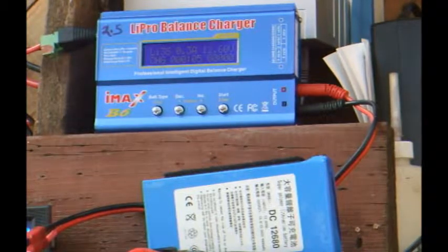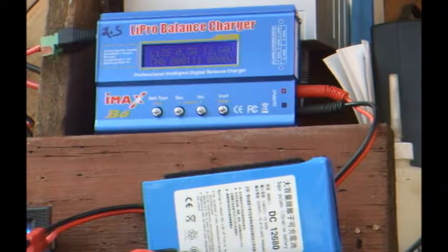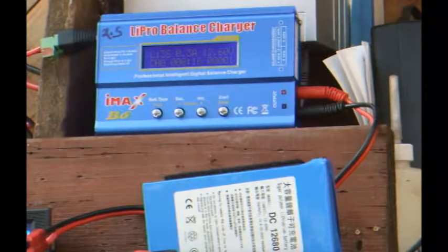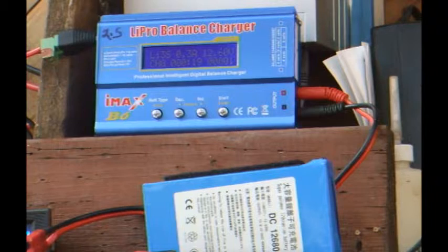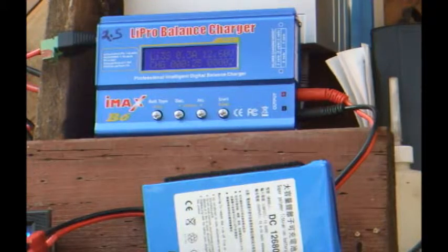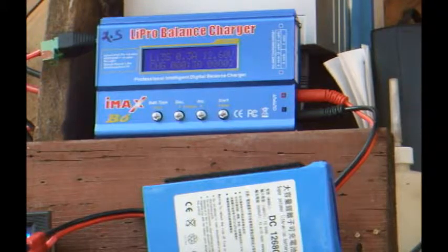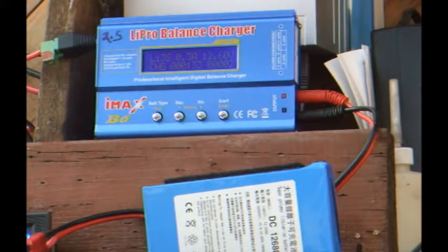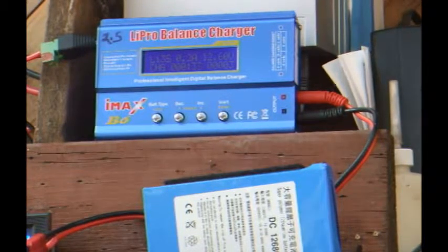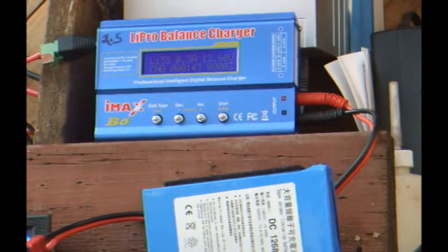I've run a few charge-discharge cycles and get about 1,800 milliamp hours capacity. That seems to be climbing about 50 milliamp hours with each cycle. From my tests and online research, I suspect the manufacturers used the parallel capacity of three 2,000 milliamp cells to get the 6,800 milliamp hour rating, but then they quote the series voltage of 12.6 volts. So while both are true, they are not both true at the same time, because you can't have parallel and series connections simultaneously. What can you expect from this cheap imported stuff anyway?